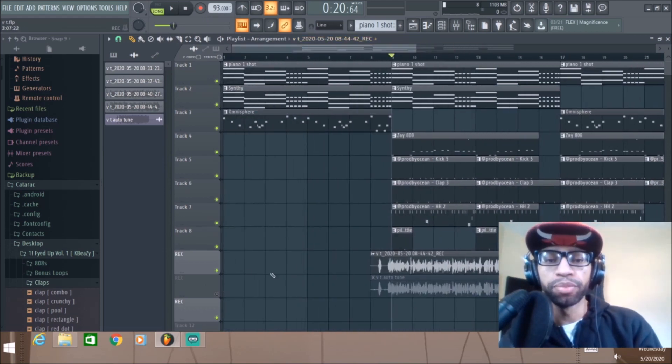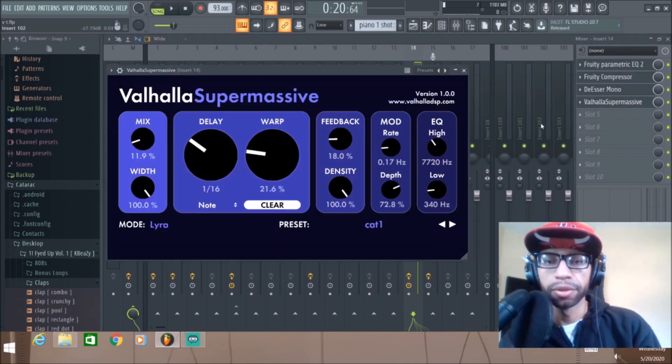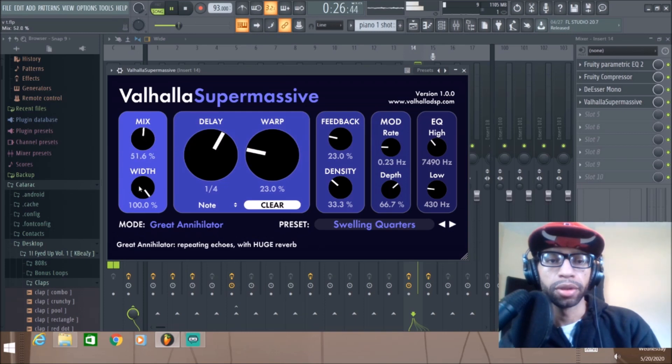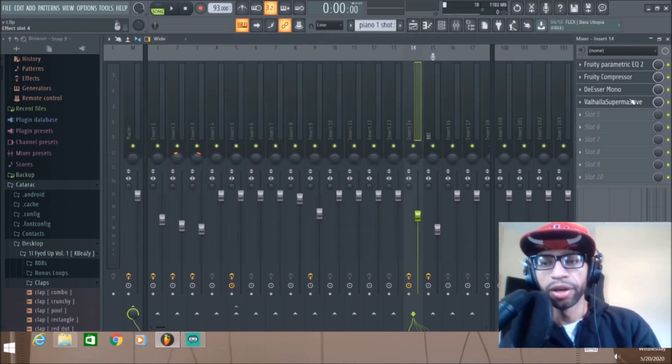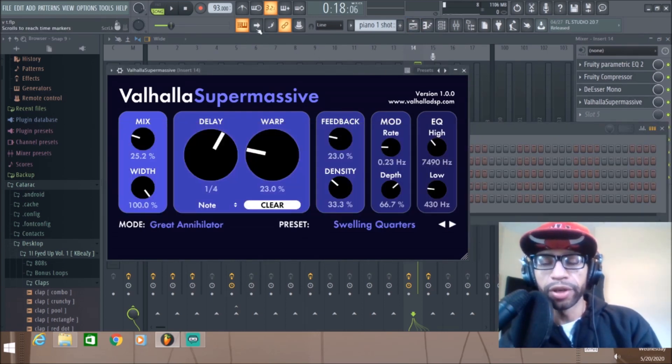We'll put a few different kinds of echoes on there and play with it to see what it sounds like. They've got different vocal presets down here. [Demo plays.] One downfall of the whole plugin is that you can't just stop the delay — I mean you could turn it off, but when it's got that super long delay on it, it keeps going even when you stop everything. That's the one negative I've found so far.